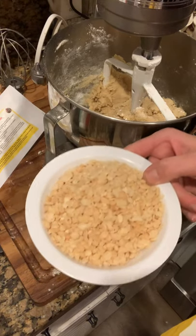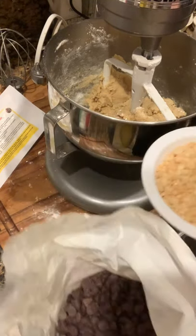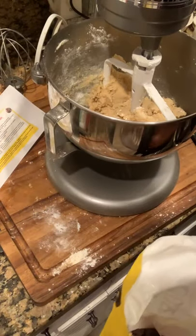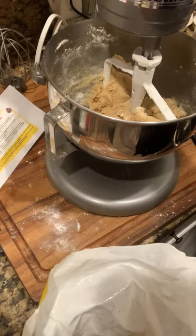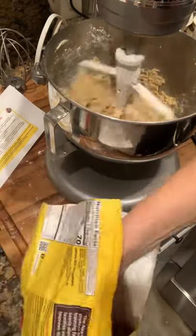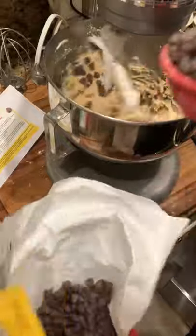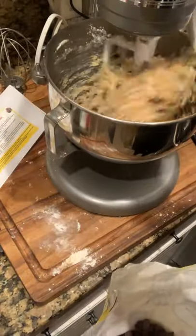The Rice Krispies is the secret because it gives the cookie a little bit of a crunch, and it's really excellent. You guys should try it out if you have any extra Rice Krispies — I know it sounds strange, but it's delicious, and me and my family have been doing it for years. I'm going to turn it on low again and add my chocolate chips — two cups — as my mixer is mixing. That's not on high. And then I'm going to add my last cup of Rice Krispies.